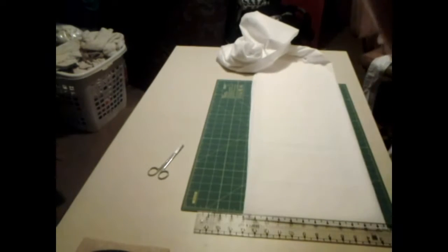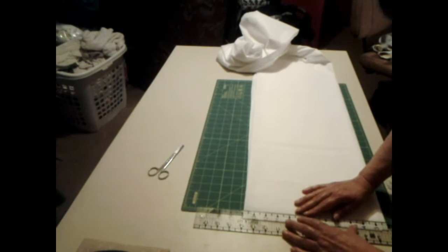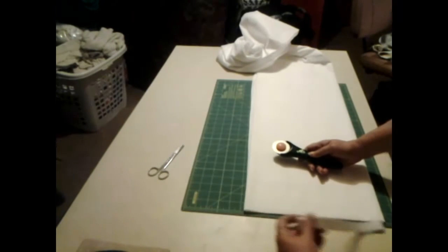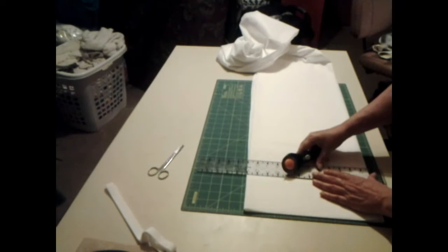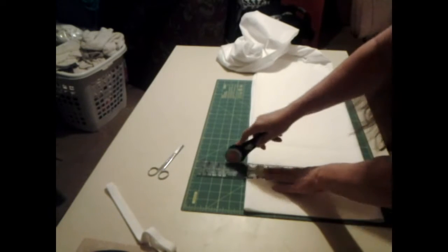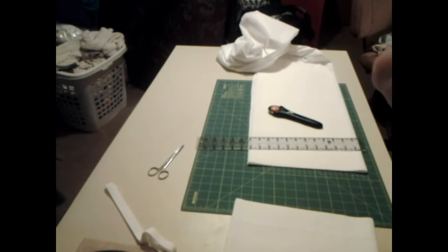These strips are a total of six inches, so I want to cut these right here down to six inches. First I'm going to trim it off. Then I'm going to go six — one, two, three, four, five, six — give it a whack. I want six of these because these are what's going to go on the very back. So I'm going to cut all these out and then we'll be back.